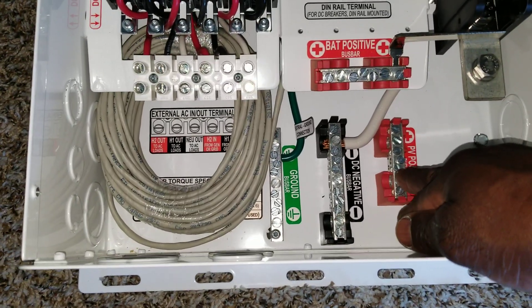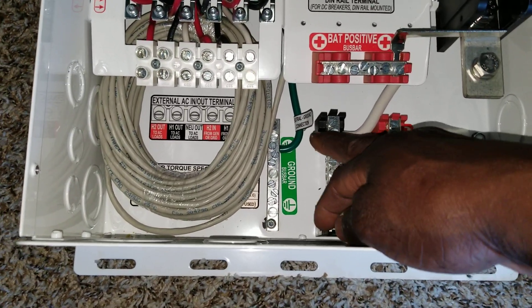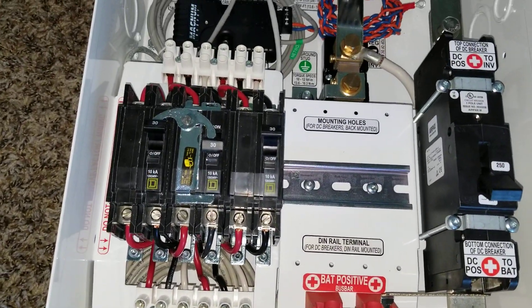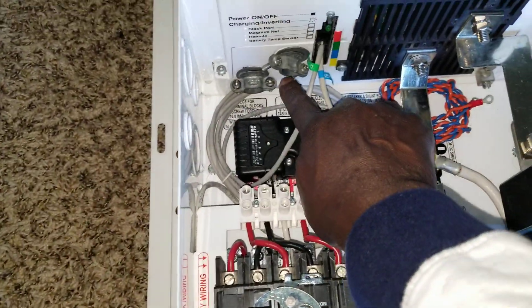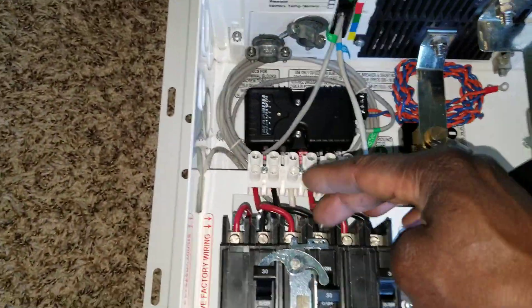Tie the negative here for the charge controller, and the positive for the PV. The negative for the PV comes here and it drives all the way to the shunt, and the shunt is gonna be taking care of business right there. One thing left is the AC wiring — stay tuned for that, because we're gonna run AC wiring.